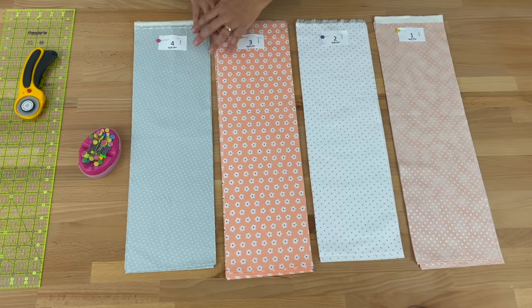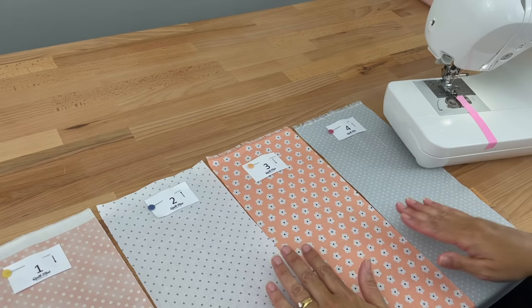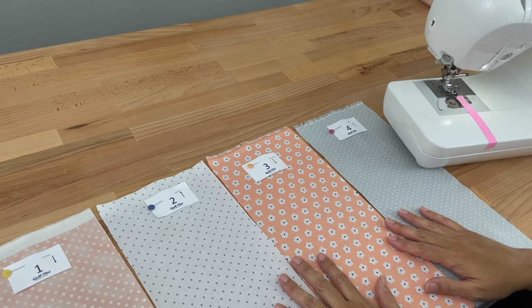Once I've sewn this top lot together I'll take my number cards and put them down onto the next group so that I know I'm not accidentally mixing up the order. You can find my number cards and my pattern in the description below. I've got my strips ready to sew, put them in the order of one, two, three, four. When you're sewing your strips together, sew them all in the same order — that's critical for our pattern design.